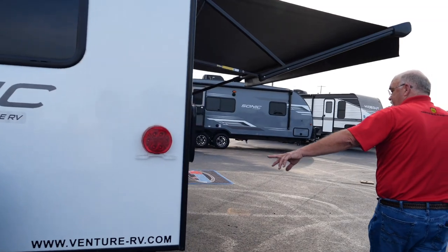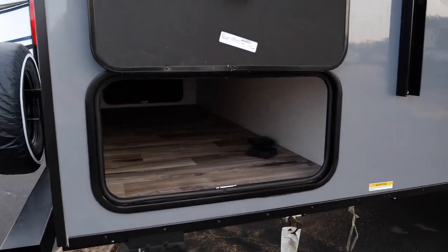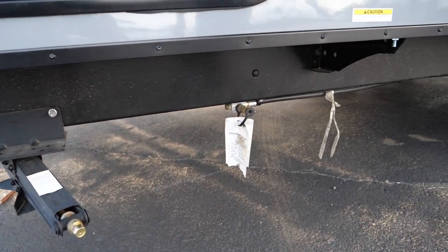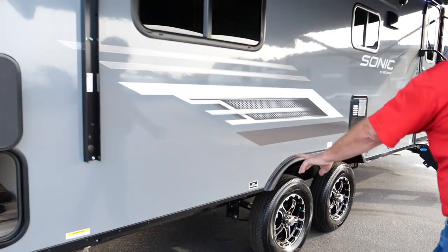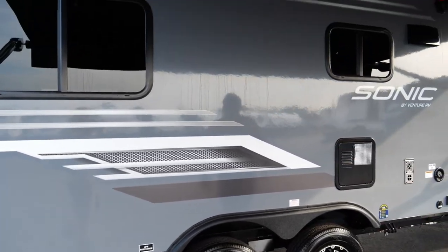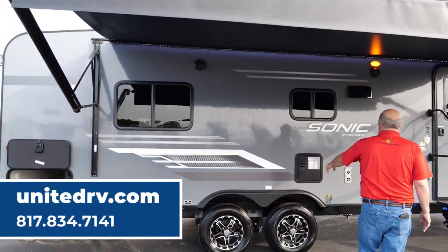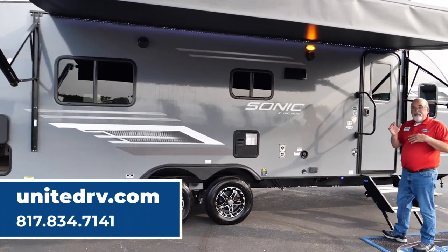Coming along to this side, here's your other side of the pass-through storage and your LP connectors down there. So if you want to bring a grill — some of them actually come equipped with grills — they're easy to plug in with a quick connect. Your low water drain points are right over here. This is just a really sharp trailer. You've got your outside speakers and a six gallon water heater tank in there — that's a quick flow.